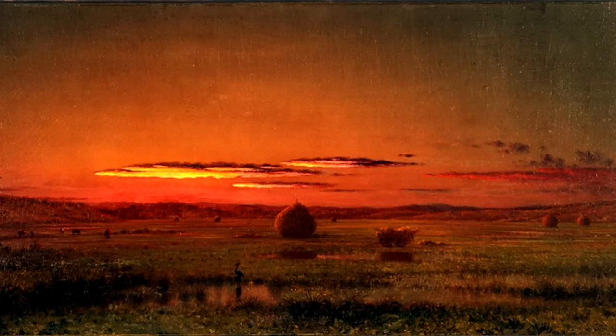Well, I hope you enjoyed the painting, and I certainly hope you liked this presentation. Thank you for your attention.